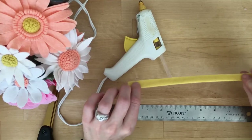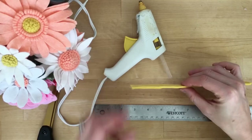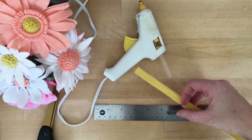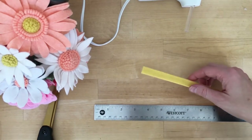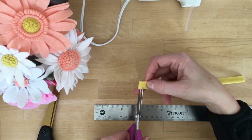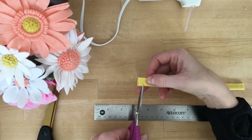Now that we've created that strip that we folded in half, you're just going to take one of your scissors. I have a Havel scissor that's not curved — I'll also put that link below — but you can use your curved tip too, that's totally fine. I'm just going to cut little notches about an eighth of an inch apart and about an eighth of an inch in as well.